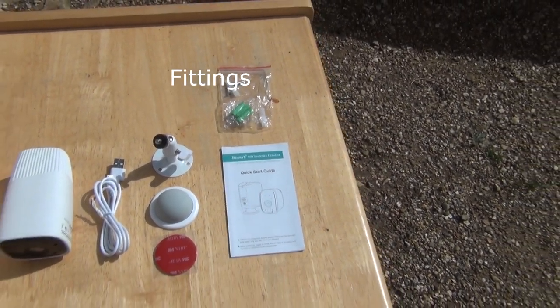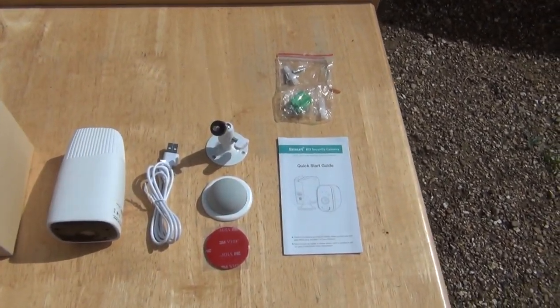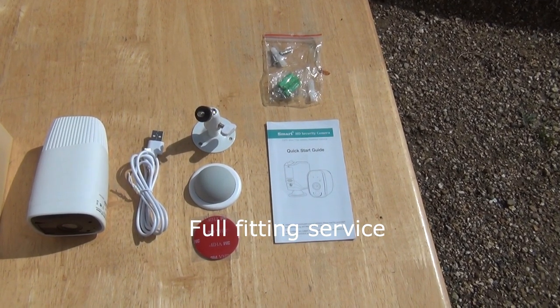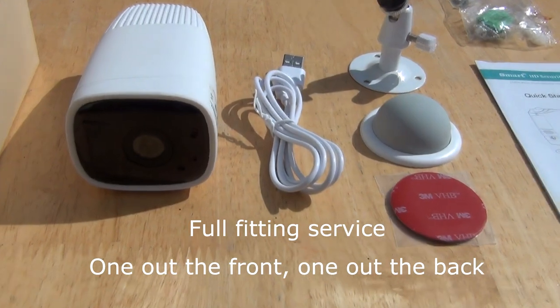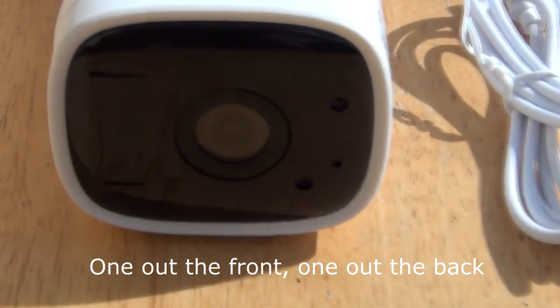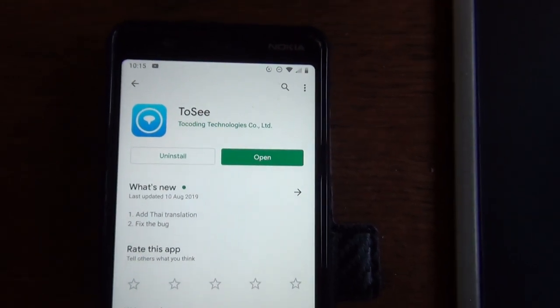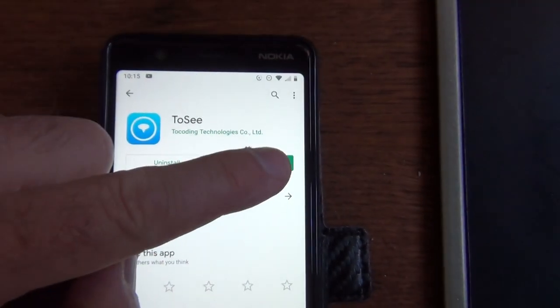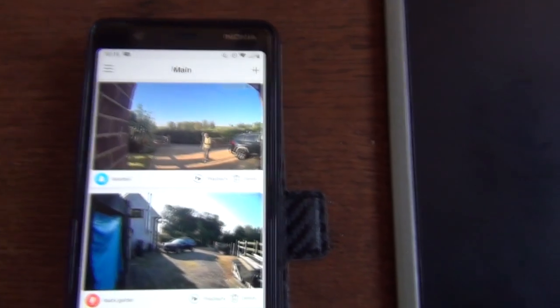These are an incredibly easy camera to install, although at Smart Choice Security if you do not wish to install them yourselves we can do that for you. These cameras do not have any ongoing subscription fees and we think these are some of the best cameras available right now in the smart camera market.